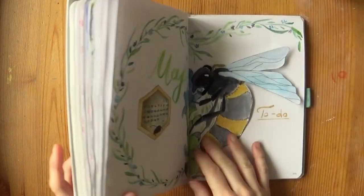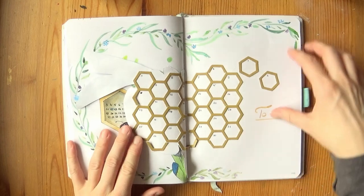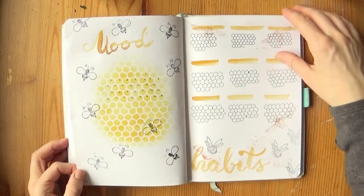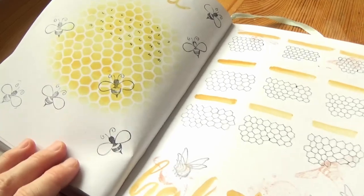This one is not just my usual drawing and watercoloring afterwards — it is full of techniques. We'll use die cuts, we'll use stamps, we'll use stencils, so you'll be able to follow along and create beautiful spreads even if you're not much of a drawer. So let me show you how!